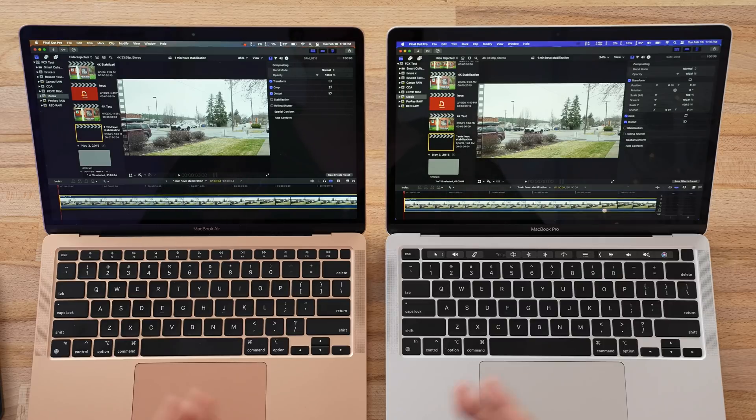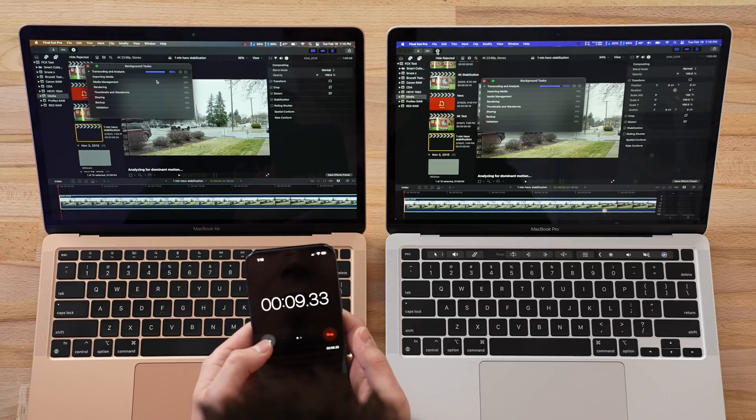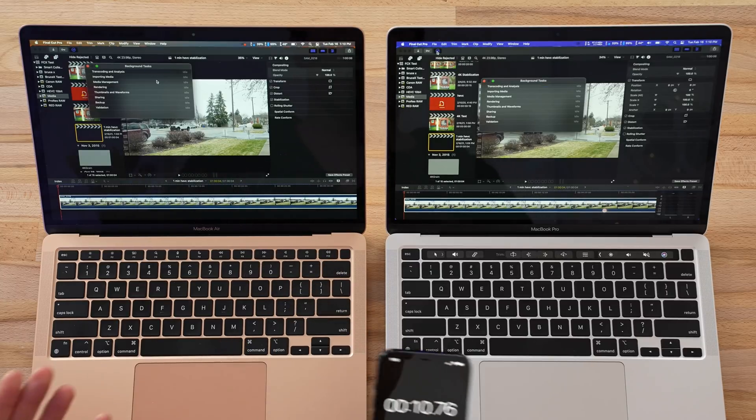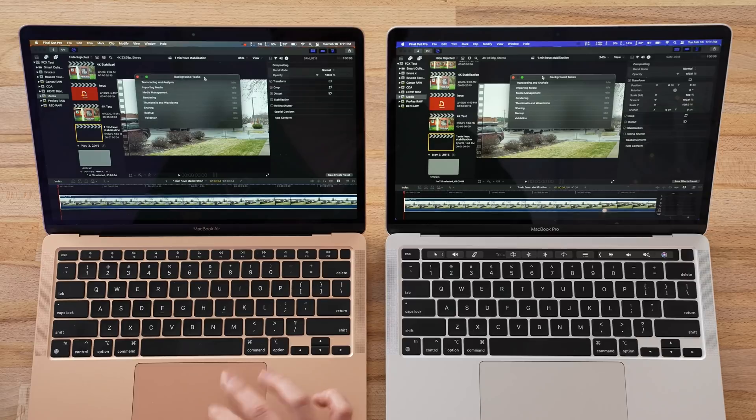Now let's move on to HEVC — a different codec — and this time we're going to be stabilizing a 1-minute HEVC clip. This is moving very fast. It was literally just around 10 seconds on both of these, basically the same. I'm not really seeing much of a downside to this MacBook Air so far. It's doing very well.